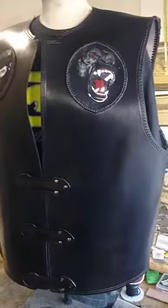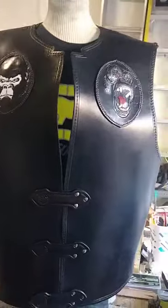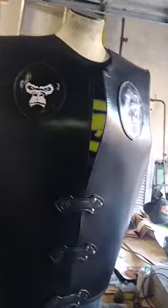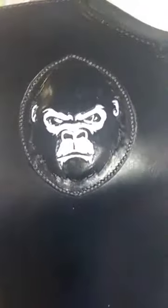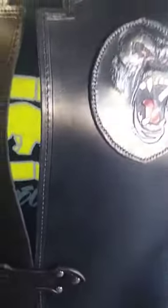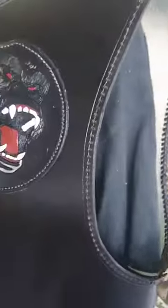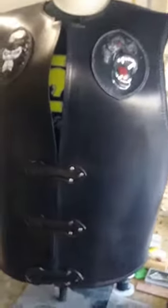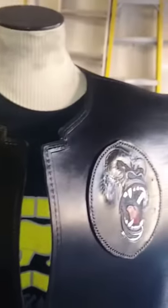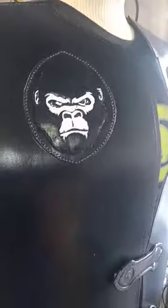There it is, almost complete — got a little bit more braiding to do, but overall custom-made leather vests with 3D gorilla stamping. This was quite a challenge. Got the sealer on it drying — super sheen. I'm gonna go back and braid all of this with double X braiding, just like the back. That's not a spot, that's where I put the super sheen on to dry. I want to give it a gloss look — you can see a little bit of the glossiness coming out right now. That's just the first coat of super sheen, and that's what I love about super sheen.